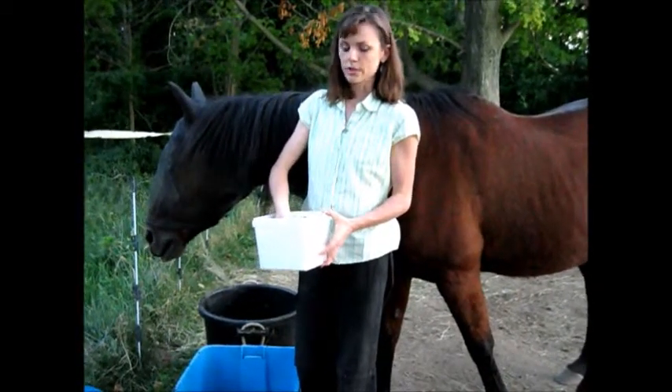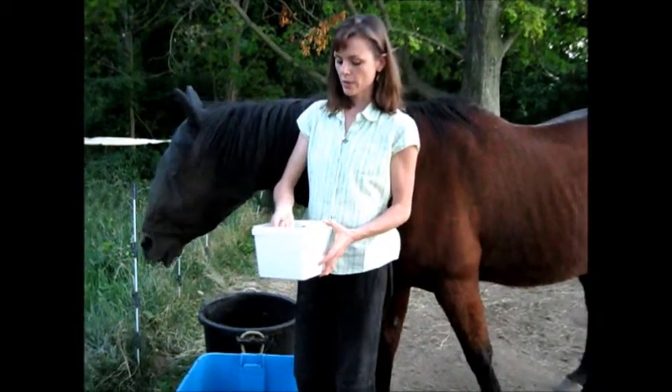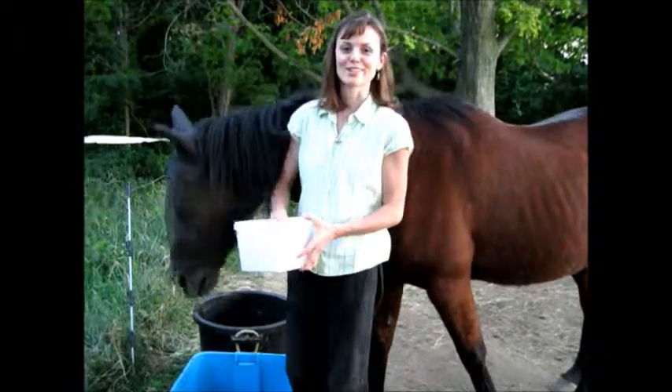And it's in a really easily absorbable form for their body, so they really get everything out of it. And Magic here likes it a lot.